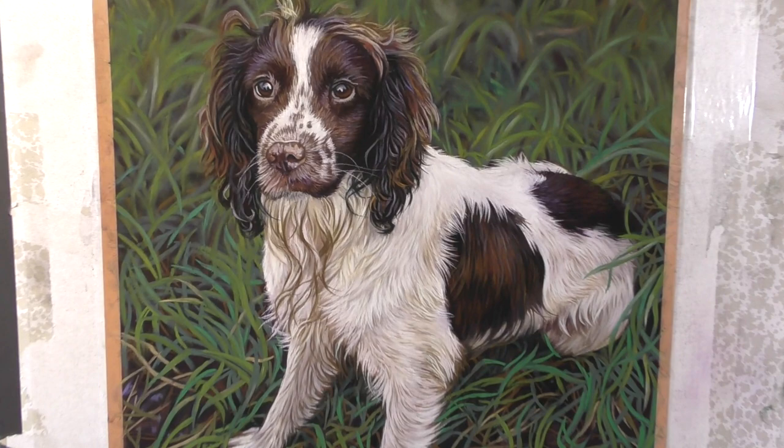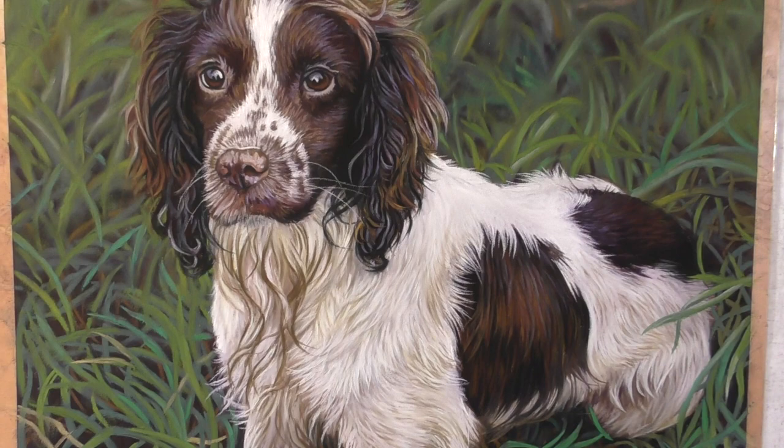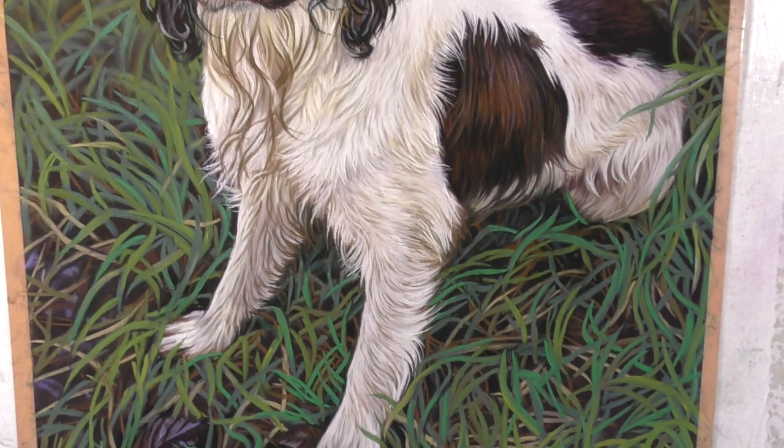Hi everyone and welcome to my channel and to this time-lapsed version of a springer spaniel in long grass. I hope that you enjoy this speedy version here. If you do, please do subscribe to me here on YouTube.